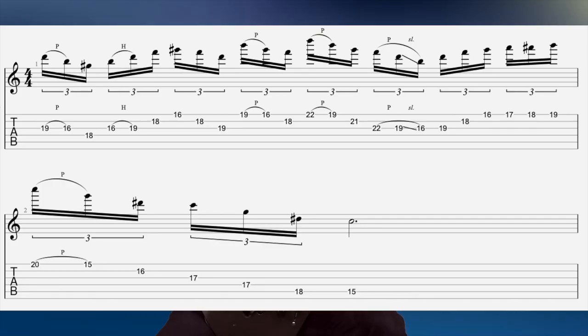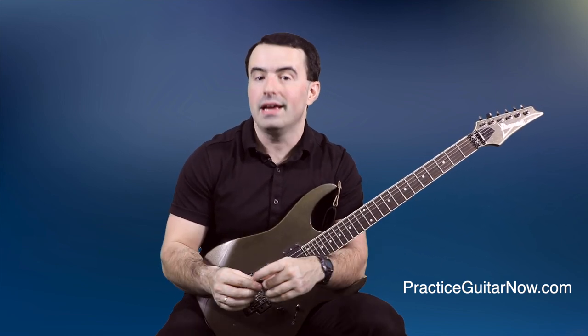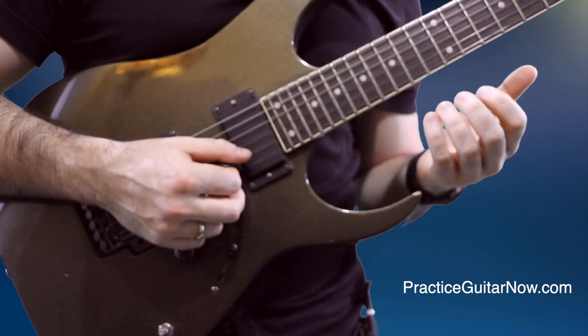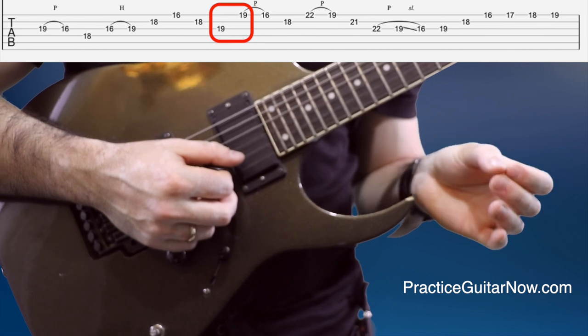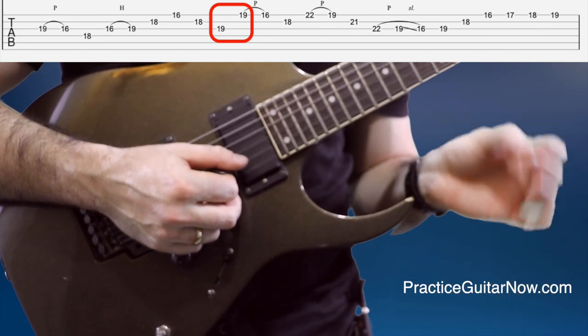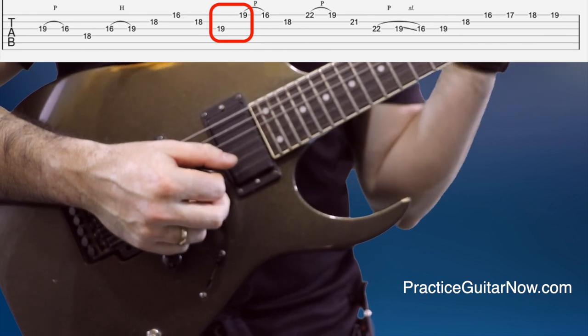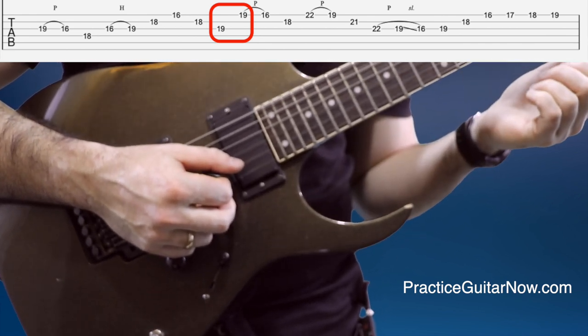When I first looked at the lick I had the same question you probably have right now — what's so unplayable about this? It looks completely normal, pretty straightforward diminished 7th arpeggios and 16th note triplets, nothing really fancy. That was until I picked up my guitar and actually tried to play it. These two notes I have circled on the tab are by far the hardest part of the entire lick — they make everything super awkward to play even slowly, much less trying to speed the whole thing up to 140 BPM.